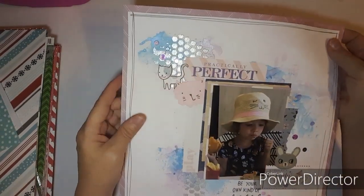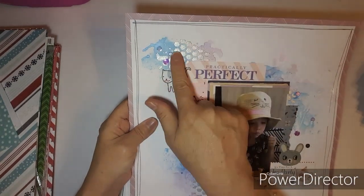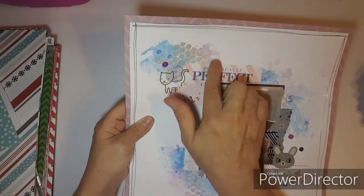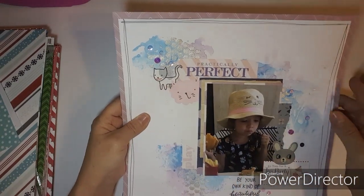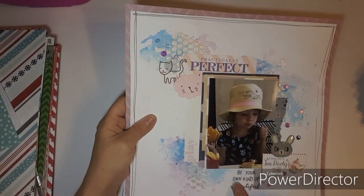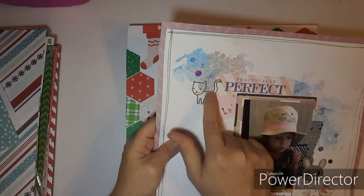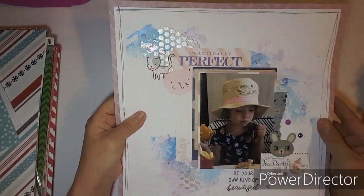This one was last week's Mixed Media Frenzy. We used gesso paste and a mixed media sketch, and I just brought in these colors to go with her hat and her puppy dress. This is Lily — she's so adorable. 'Be your own kind of beautiful' — she is. This was a really old rub-on that rubbed off beautifully. I love the little creatures and kitties to match her hat.